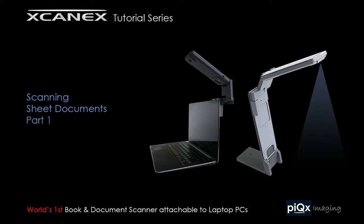This video tutorial is part of the ScanX tutorial series by PixImaging. This chapter focuses on scanning sheet documents, like forms, invoices, receipts or cards. It is the first part of a two-part segment.